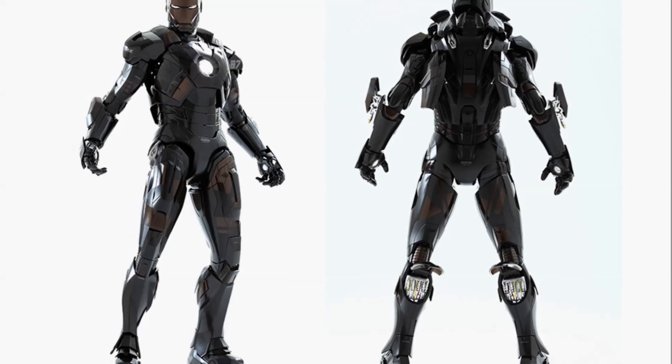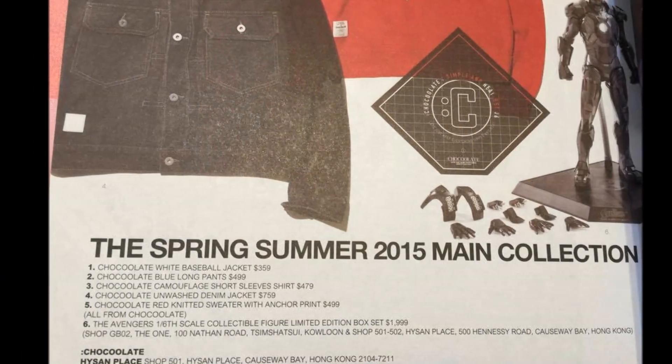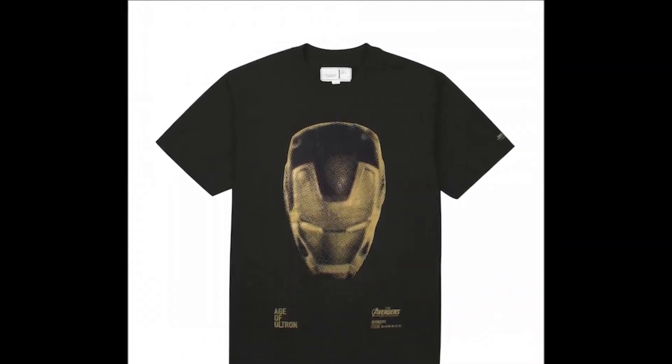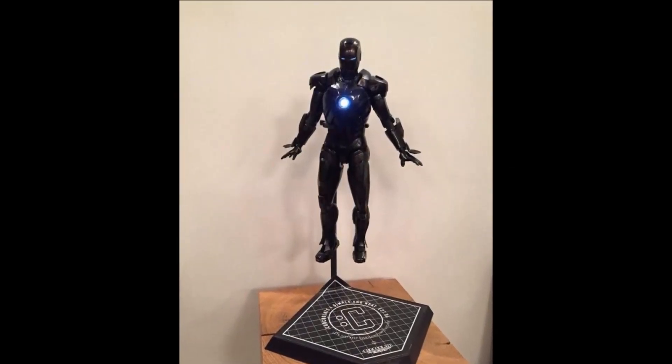Coinciding with the release of the Avengers Age of Ultron movie, Chocoolate and Marvel have come together to launch a series of merchandise. Hysan Place, Causeway Bay and Tsim Sha Tsui, The One Chocoolate shop, will be offering a limited edition series which includes the golden Iron Man t-shirt and the 1/6th scale Chocoolate version of the Iron Man Mark VII Stealth Mode armor.